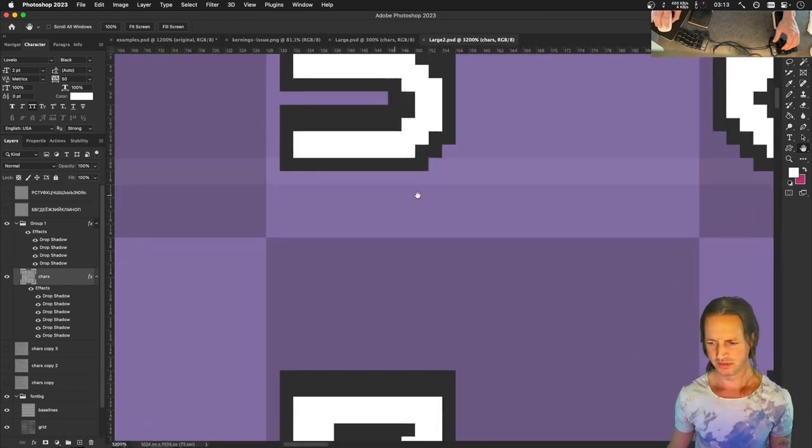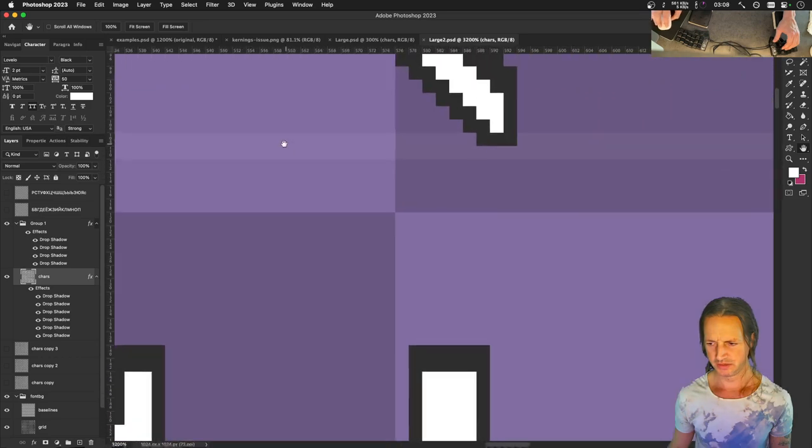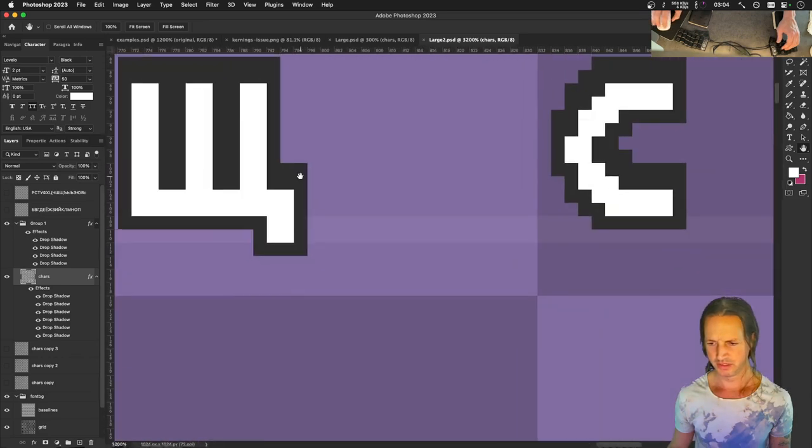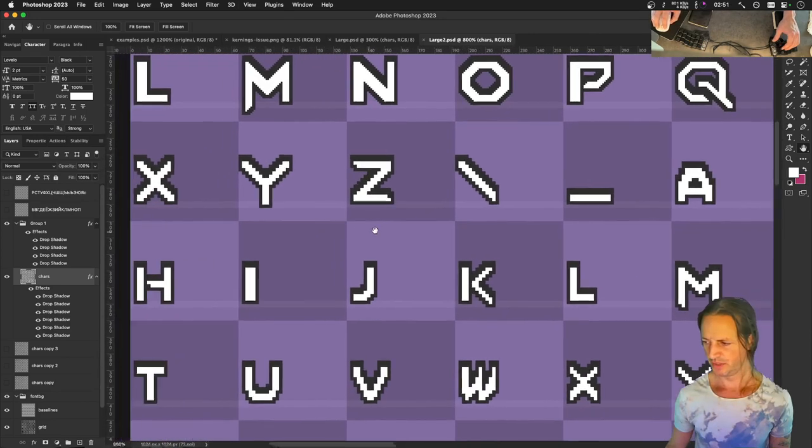On to the next letters - eight, nine, colon. Wait, where's the A? Did I already do that? No, it's way off to the side there.